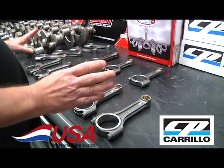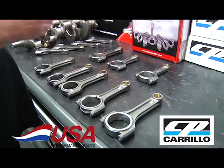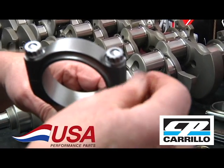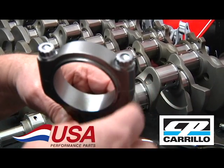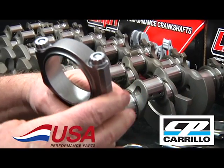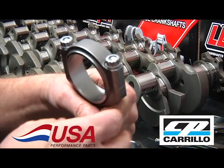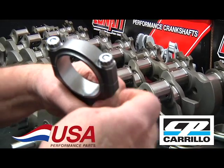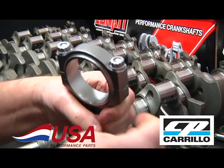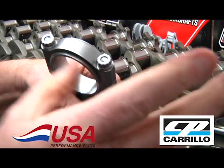These are all forged, machined, everything right in the USA. They all come with the famous Carrillo WMC bolt, a very strong bolt capable of well over 200,000 PSI. It's as good strength-wise as the L19 ARP bolt, but has none of the negatives — it doesn't crack unexpectedly, has no hydrogen embrittlement, and is not corrosive. With the L19 bolt you can't even touch it with your hand, so this is a great bolt. You won't find anybody in the industry that says a WMC bolt isn't a great bolt.